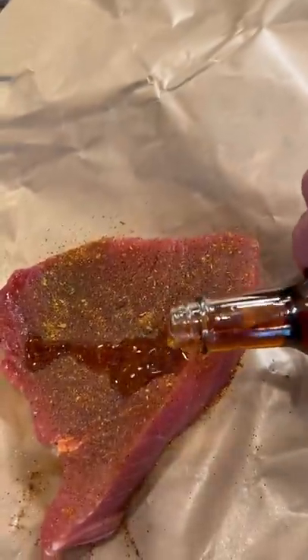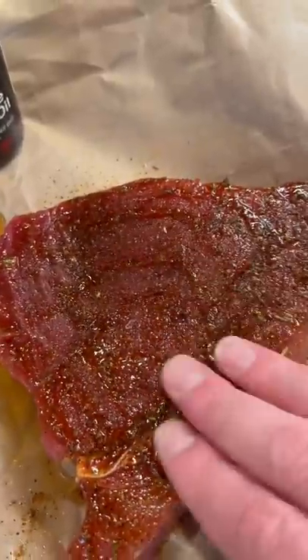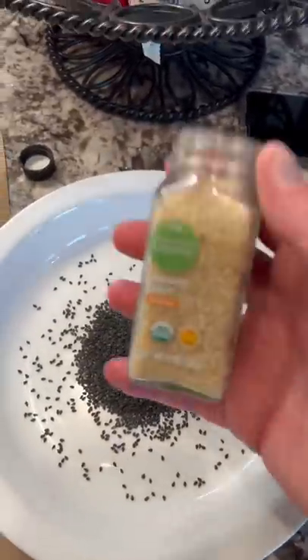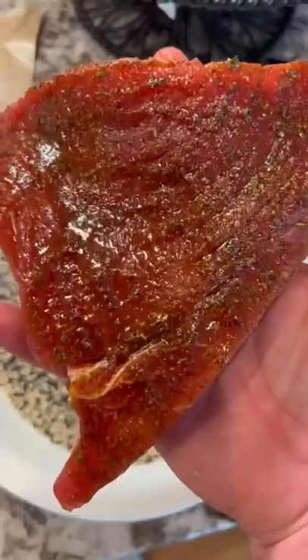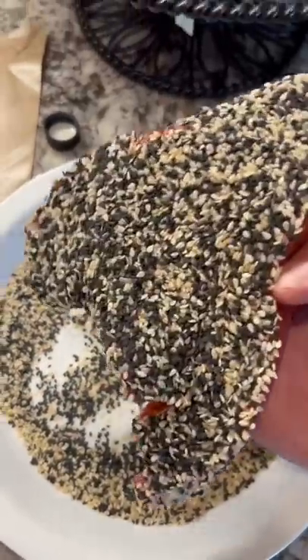Next step, more sesame oil — rub that around. Should look like that. On a side plate, mix black sesame seeds and white sesame seeds. Take that tuna and we face plant it. Should be nice and coated.